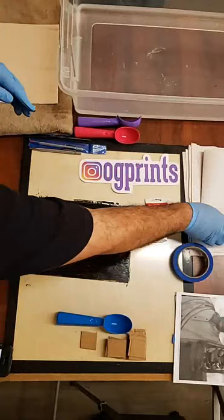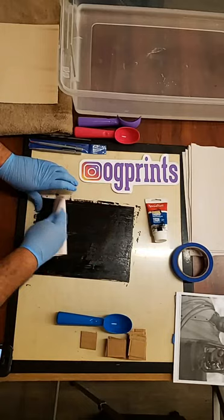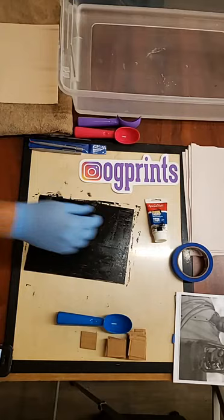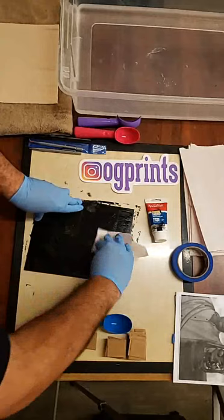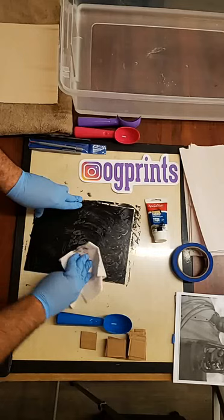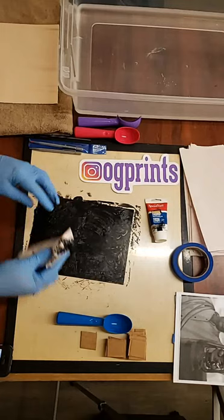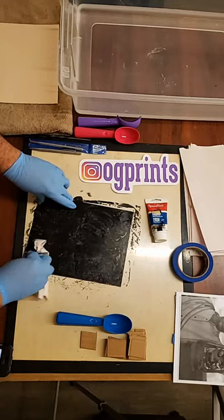Now I'm going to use newsprint — or you can use a phone book. I just want a thin layer of ink. The first thing I like to do: get your newsprint and lift up the ink by pressing down and twisting. Where you ink up is up to you — you definitely want to plan ahead. This is the process you do for intaglio for each print before printing.